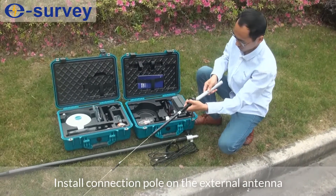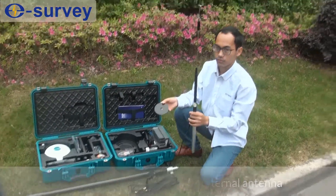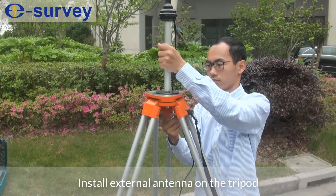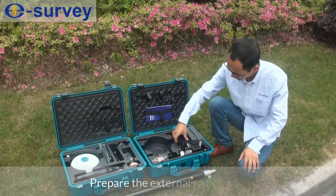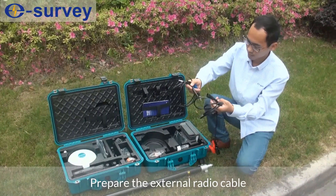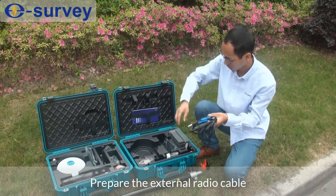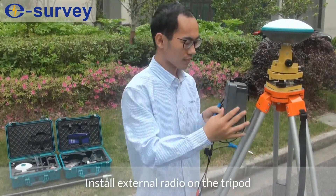Install the connection pole on the external antenna. Install the external antenna on the tripod. Prepare the external radio cable. Install the external radio on the tripod.